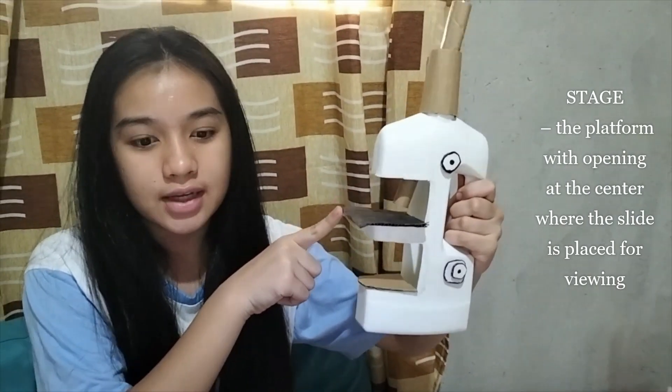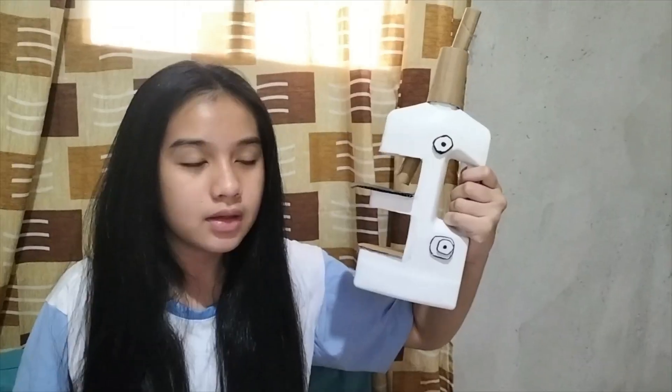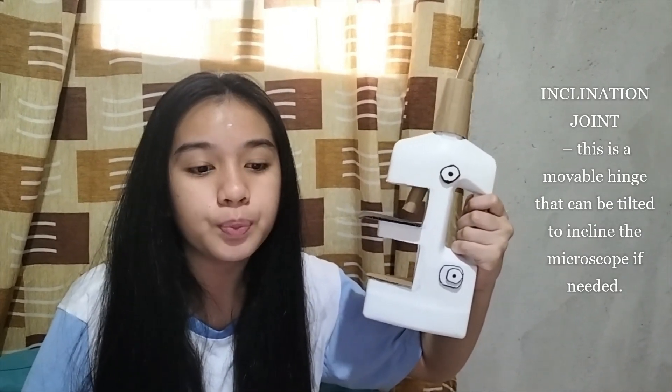This one here is called the stage — the platform with an opening at the center where the slide is placed for viewing. This is the inclination joint, a movable hinge that can be tilted to incline the microscope if needed.